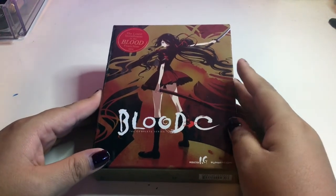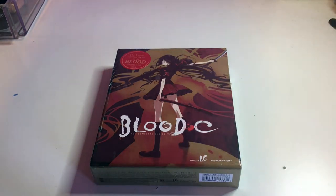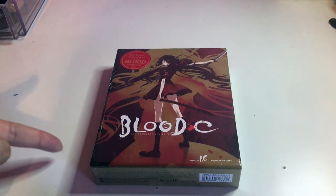Hey guys, welcome back to my channel. I am Lilac Rose here with a new limited edition unboxing of Blood Plus C. I've never seen the other Blood series — I've seen this one and I really liked it.